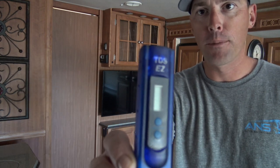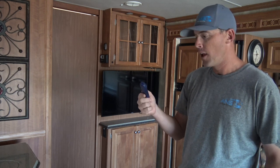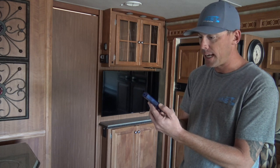This meter measures parts per million, and you can order these online — I think they're between $20 and $40. This particular meter is made by HM Digital. It's called the TDS-EZ.